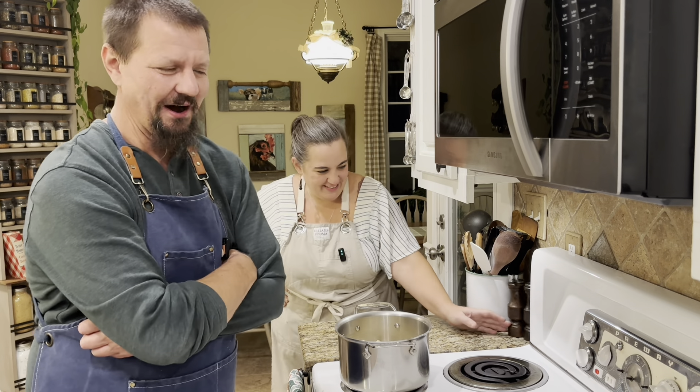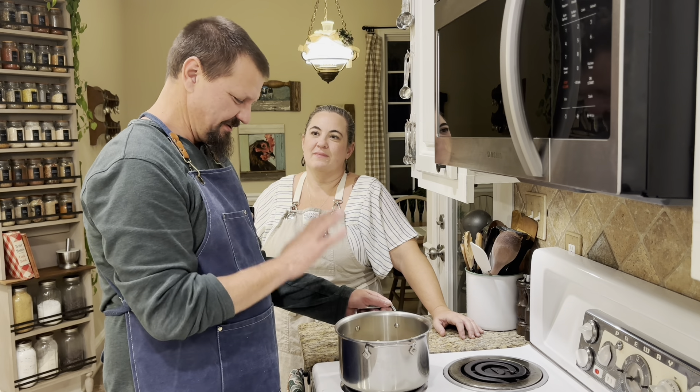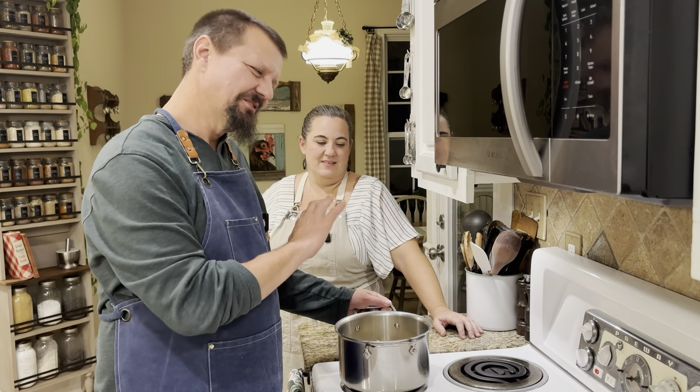One clove of garlic — doesn't take very much. Black pepper in there as well. We're going to bring this to a boil. I'm still a little hesitant about giving my recipe away, but you guys are going to love it. We'll make sure it's detailed in the description below. I'm going to boil this for five minutes, put it into the pan, and then into the oven.